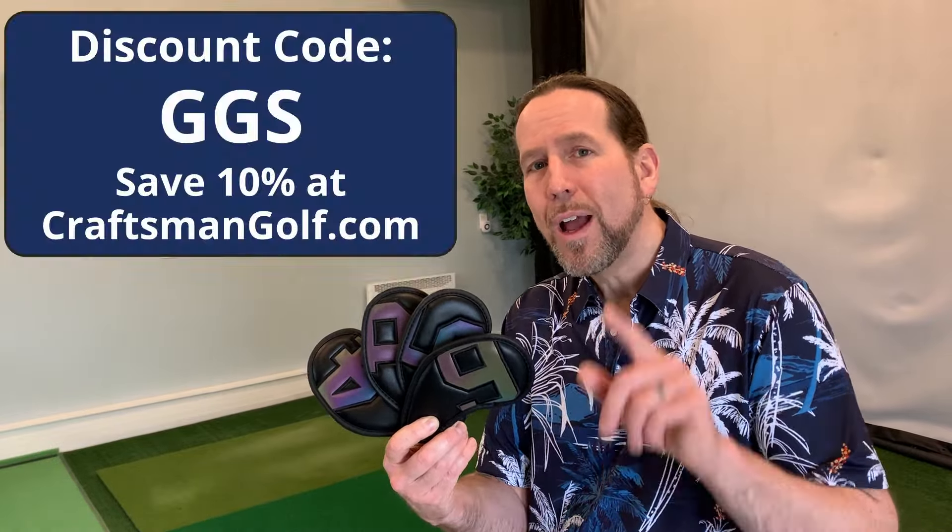Craftsman Golf has all kinds of different head covers over on their website and different styles of iron head covers. I'm going to include a link down below that'll give you a discount of 10% site-wide, and you can use code GGS to save some money. And that's not all — we are going to be giving away a set of these iron head covers over on my Instagram channel. I'm going to include a link to the post where the giveaway is happening. All you need to do is make sure you are following me on Instagram, following Craftsman Golf on Instagram, like that post, and leave a comment to tell us that you're interested in the giveaway.